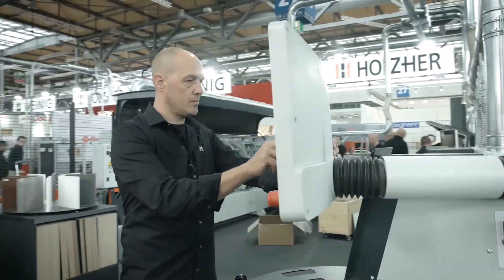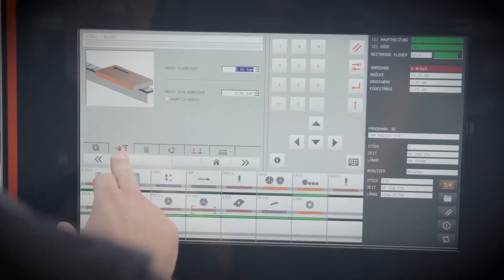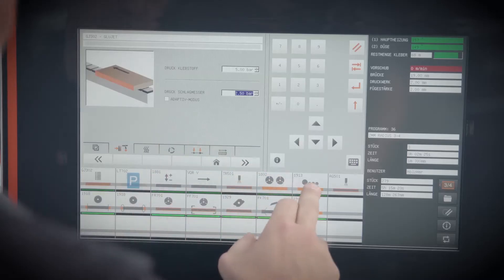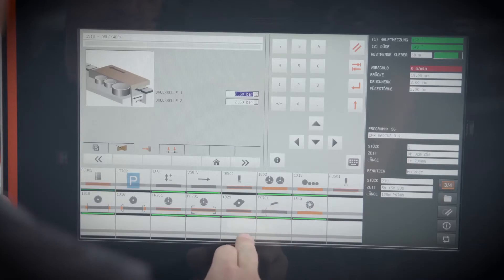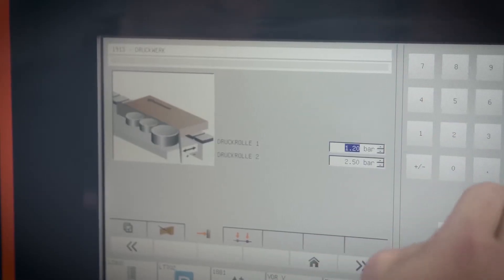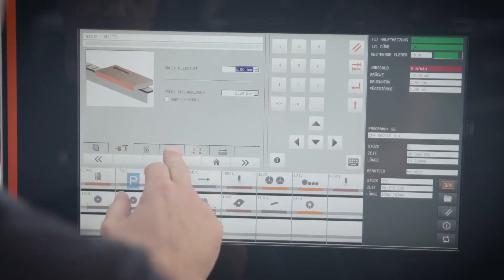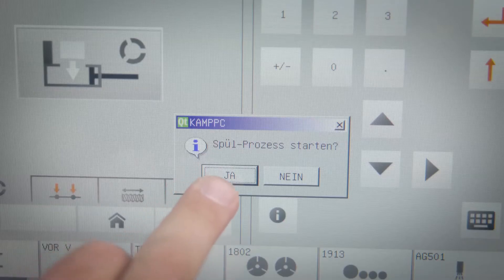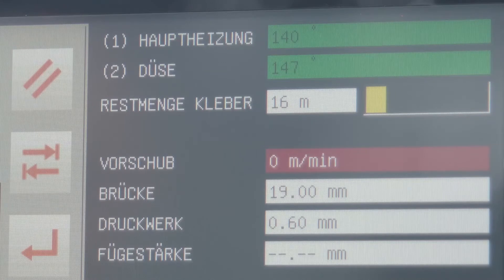The functions of the itronic can be consolidated into five major components: the adaptive trimming blade, the adaptive pressure unit, the automatic glue quantity control, the automatic rinsing routine, as well as the monitoring feature for the remaining glue quantity. Each individual feature optimizes the edging process, ensuring perfect edge quality.